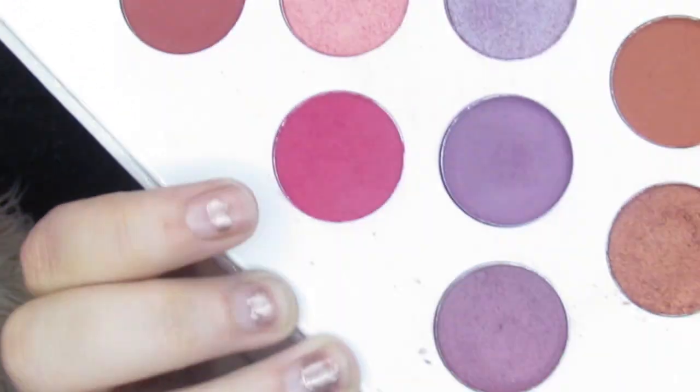And this one is pigmented, you guys. So we're just going to deepen this up. Try to blend softly so the color doesn't accidentally explode, and just deepen it up through here. And we are doing all of this with a Morphe 518 if y'all are curious. And after that, we are going to go into this pink shade right here. It's a little bit burgundy-ish, it's just a little darker, but not too dark. And we're going to put that in the crease too to add a pop of color.